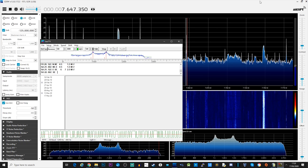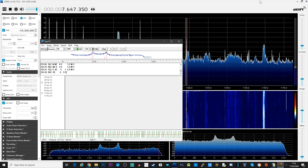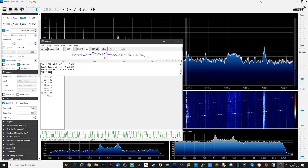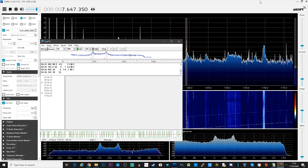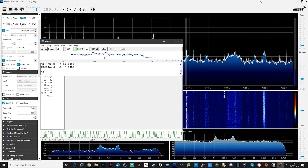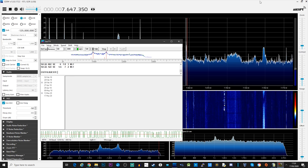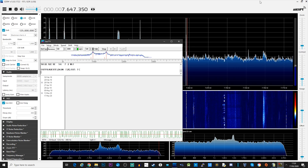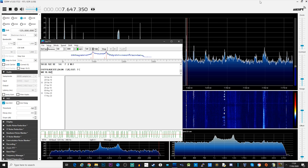When you start going down to the HF frequencies, you're going to find all sorts of different types of transmissions. One of those you're going to come across is RTTY. This particular frequency I'm tuned to now looks like it's transmitting some kind of weather data in RTTY. Let's have a listen to what it sounds like, and as you can see on the screen, this is what it's decoding.